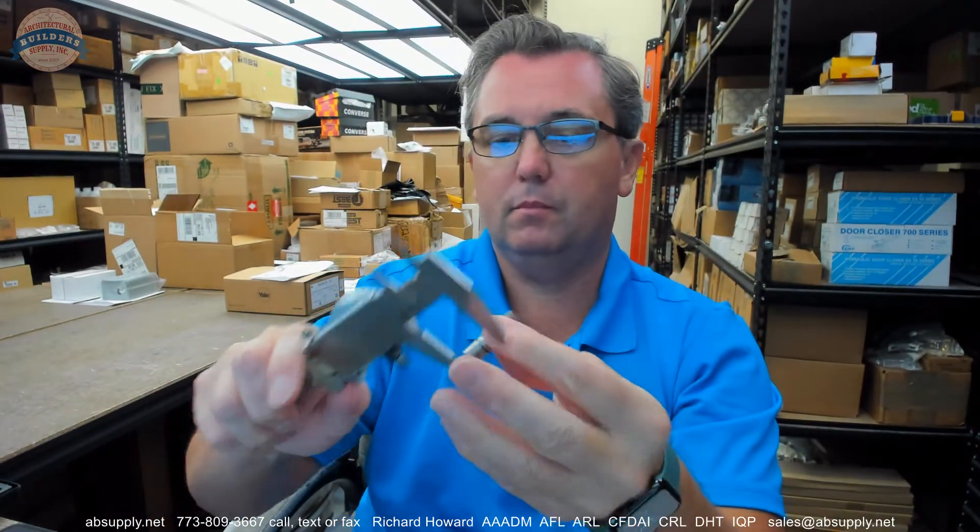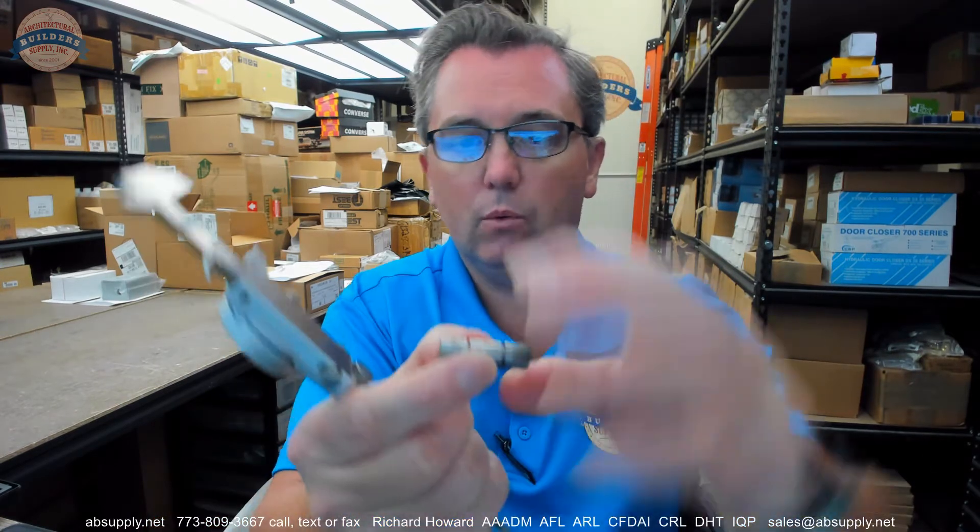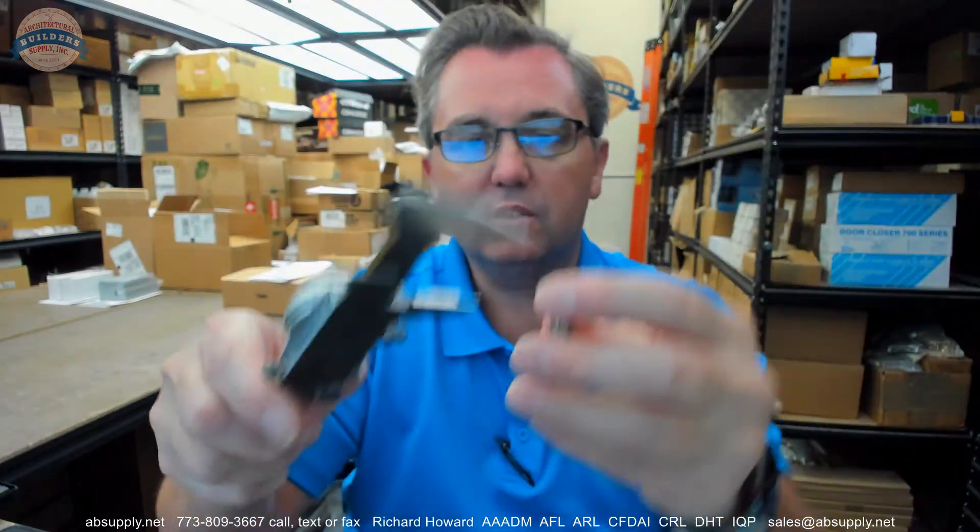A pin that goes through the center of all of it. Overall length: 1.303. The diameter: .375.